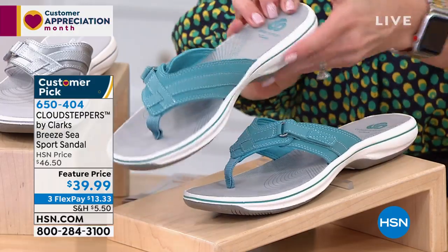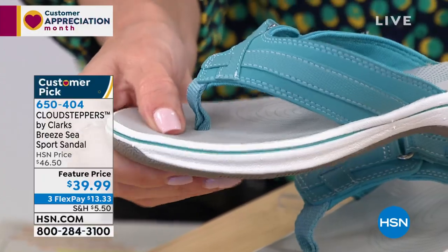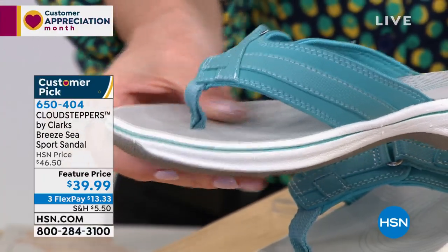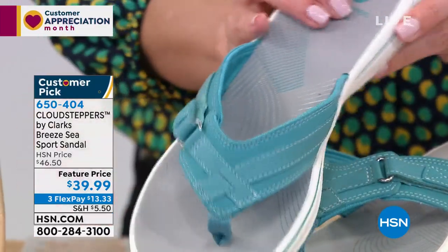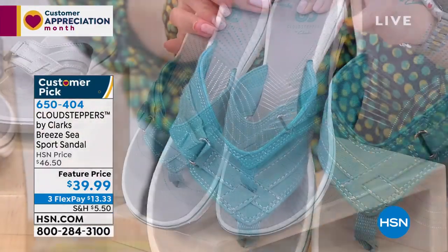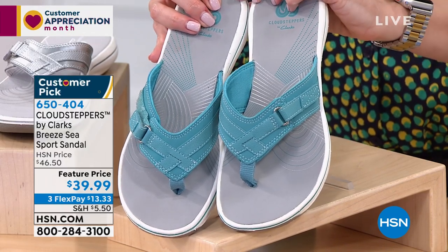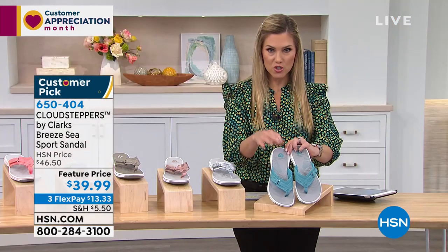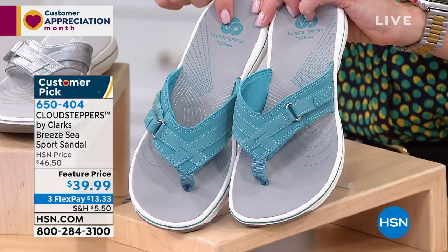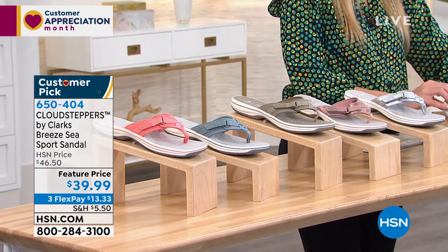This is the shoe you will wear day in, day out for every occasion — whether it's running errands, taking the dog for a walk, a bike ride, or to the beach. This is your must-have summer sandal. Your color choices include aqua, which is that beautiful ocean blue.